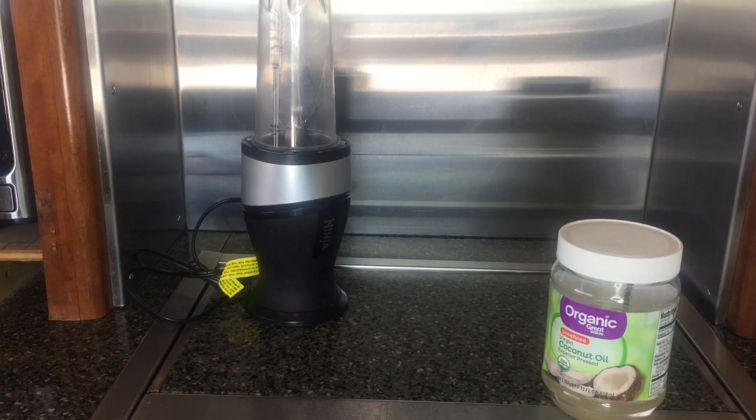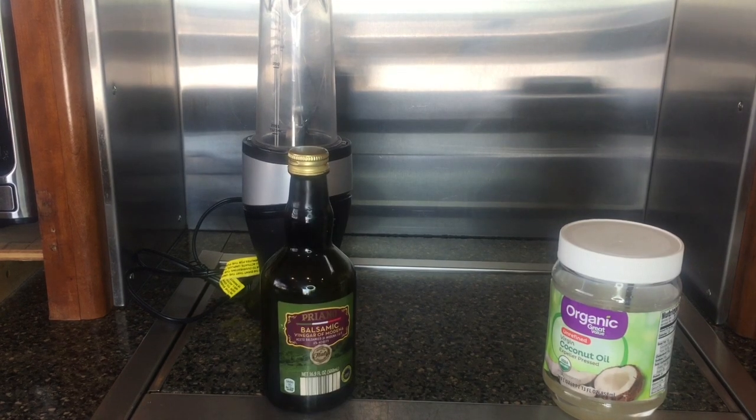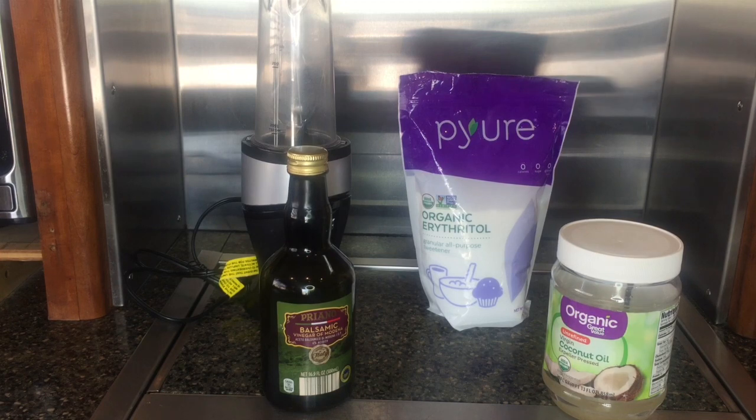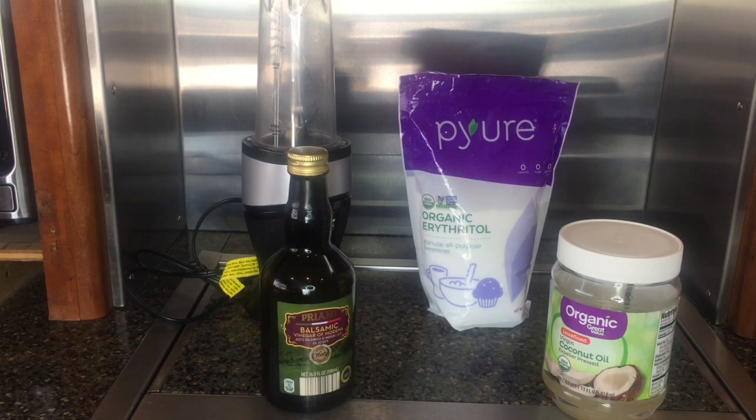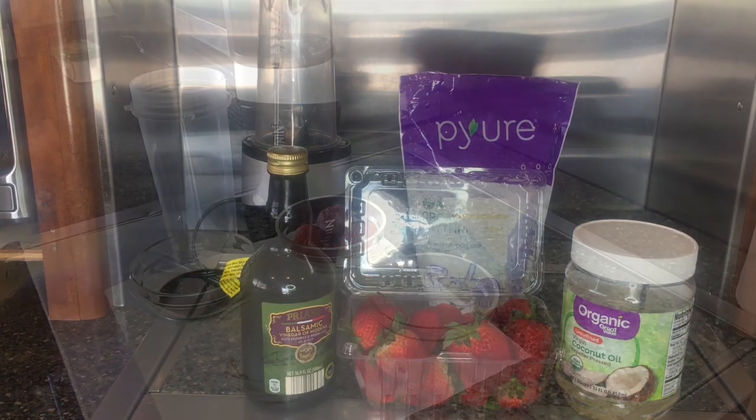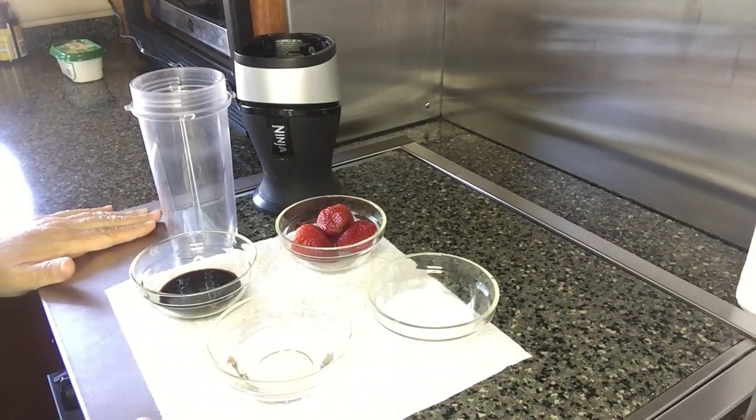Here are the items we'll be needing to make the dressing: a blender, organic unrefined coconut oil, balsamic vinegar, a zero-glycemic sweetener of your choice — in this instance I'm using Pure, which is an organic erythritol — and fresh strawberries.